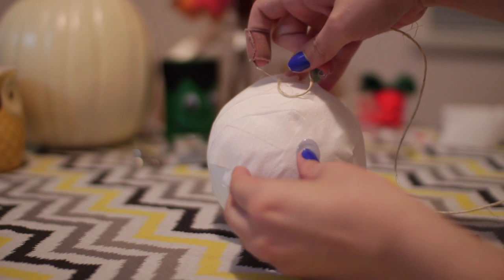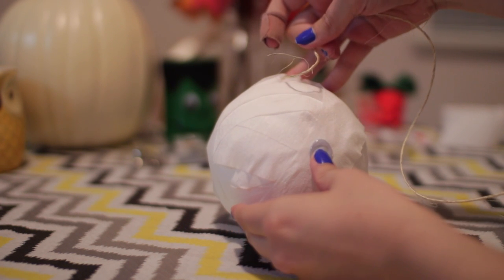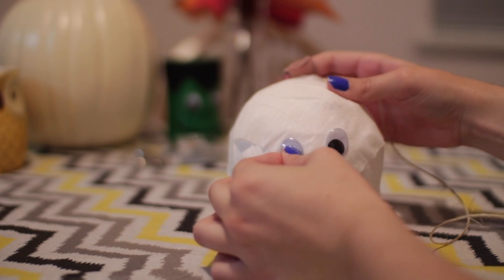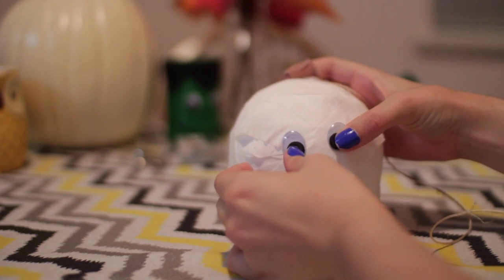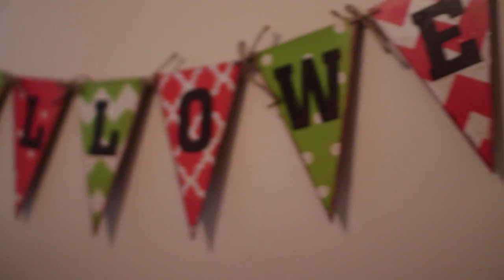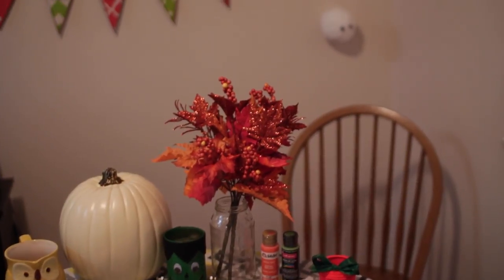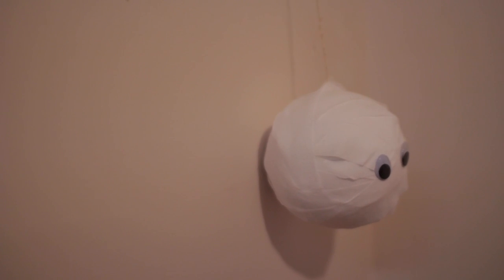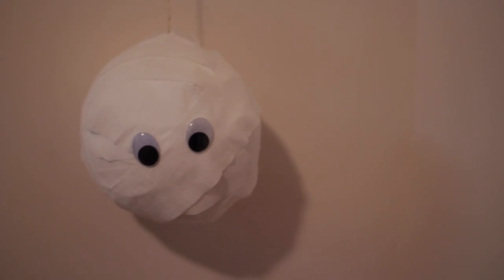Once you're done that, you're almost done. All you have to do is glue on the googly eyes — I just used my hot glue gun and pressed those into the front. When you hang it, make sure the eyes are visible. That's basically all you need to do for this really simple ghost ball. You can hang it on your roof or off a command hook, and yeah, it's really easy and pretty fun.